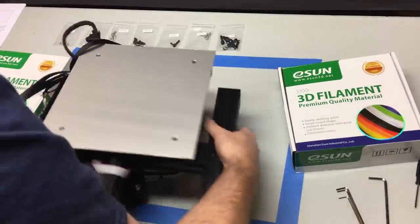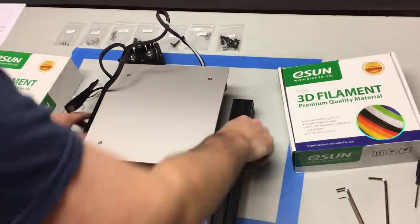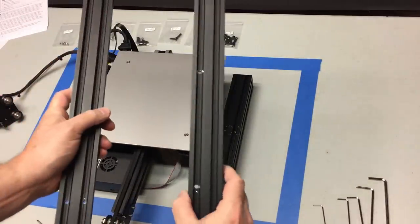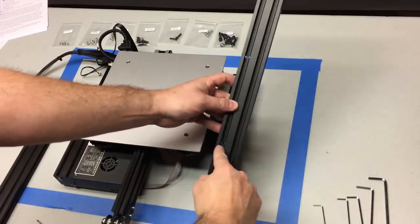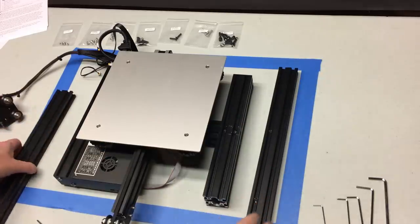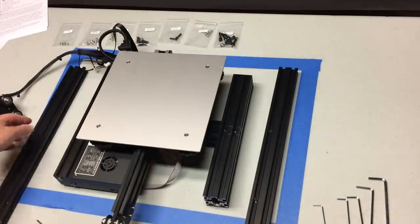Any time I refer to anything on the right or left, I'm talking about your right or left facing the printer. Next step, we're going to put the aluminum extrusions for the verticals on. The one on the right — the holes go towards the build plate and the shorter gap between the holes and the ends goes at the bottom. Same for the left-hand extruder — the holes go towards the bottom.